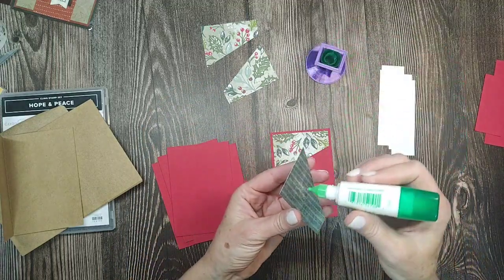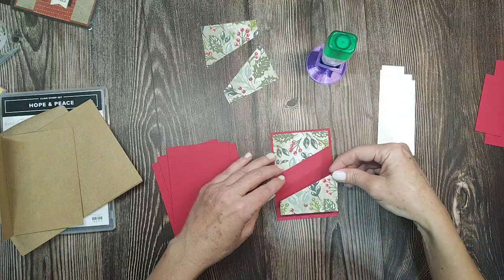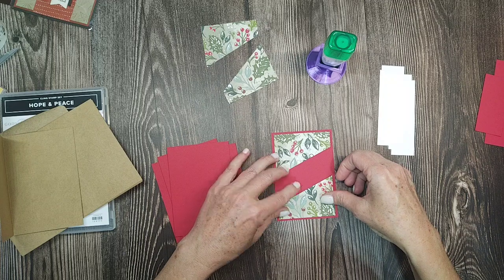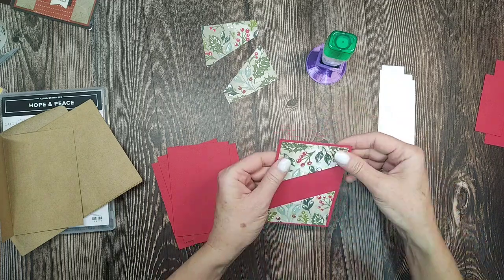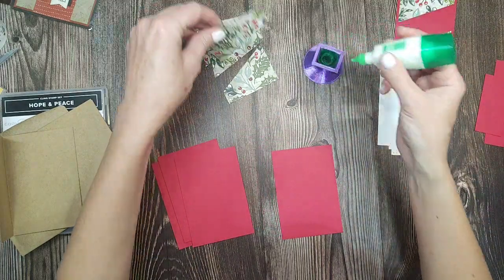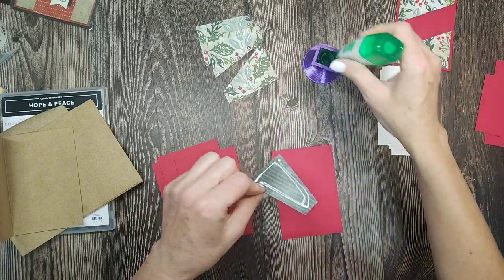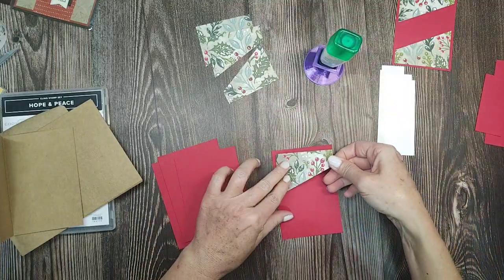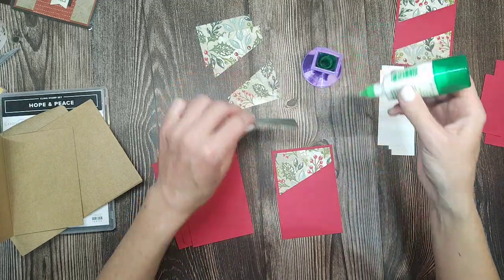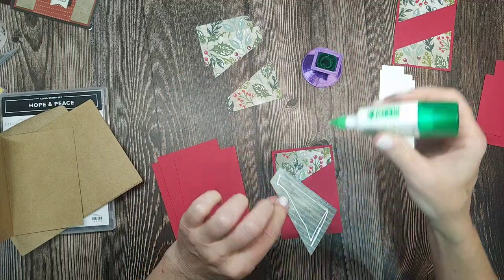This is real red cardstock — Christmas red. If you need a real Christmas red, I use Real Red. Cherry Cobbler is also in this paper so that's a good choice too, but Real Red just screams Christmas to me. That's what we're using since these are going to be little Christmas note cards.